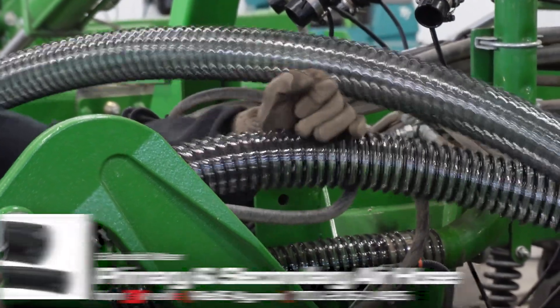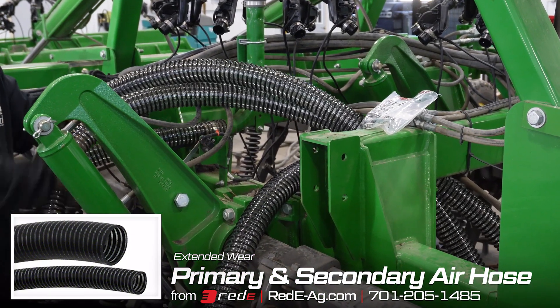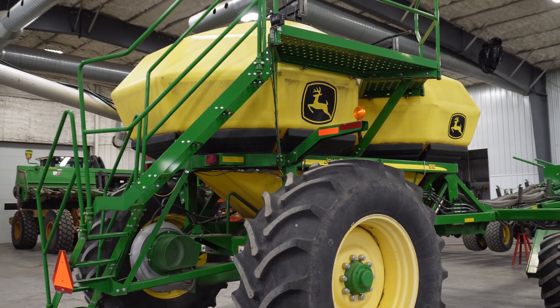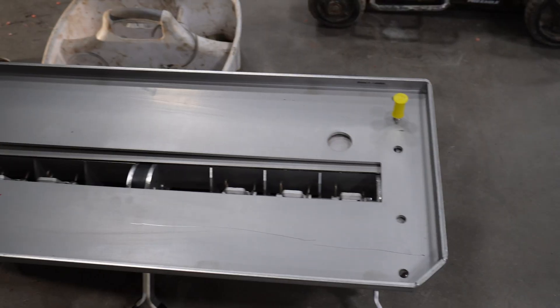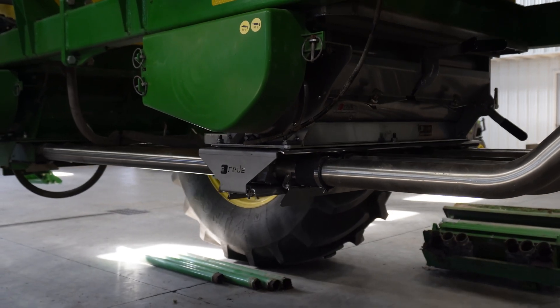We're putting all new hose on the drill — primary and secondary — which is a really nice upgrade as well. Moving back to the cart, we've got a 1910 two-tank cart, and we did the front tank stainless with a single shoot. We did the meter housing and our stainless lower assembly, which is a pretty standard replacement.